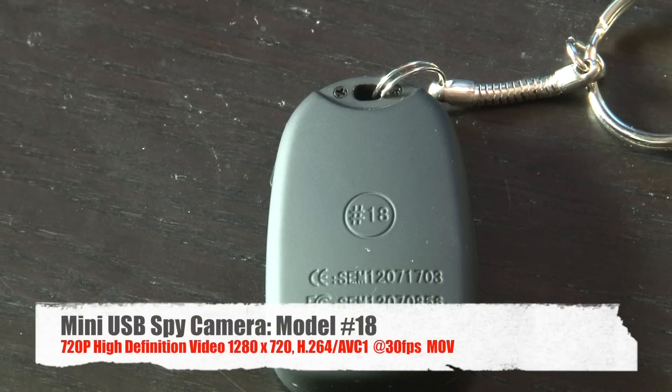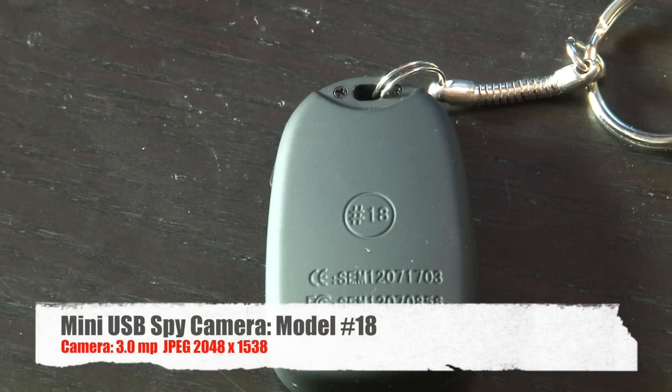As you can see, this is stamped number 18. Number 18 is a 720p high-definition 1280x720 H.264 AVC1 at 30 frames per second. This records directly in a MOV format. The camera is 3 megapixels, recorded in JPEG format at 2048x1538. The device can also be used as a mass storage device or a webcam at 640x480 by plugging it into a computer via USB.